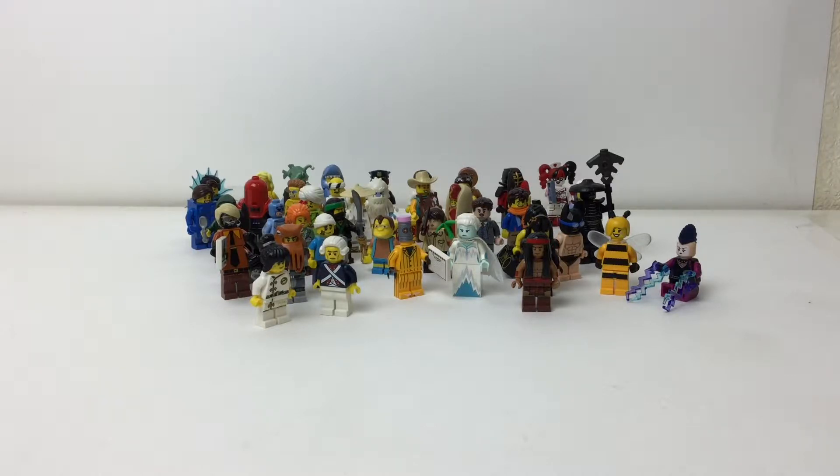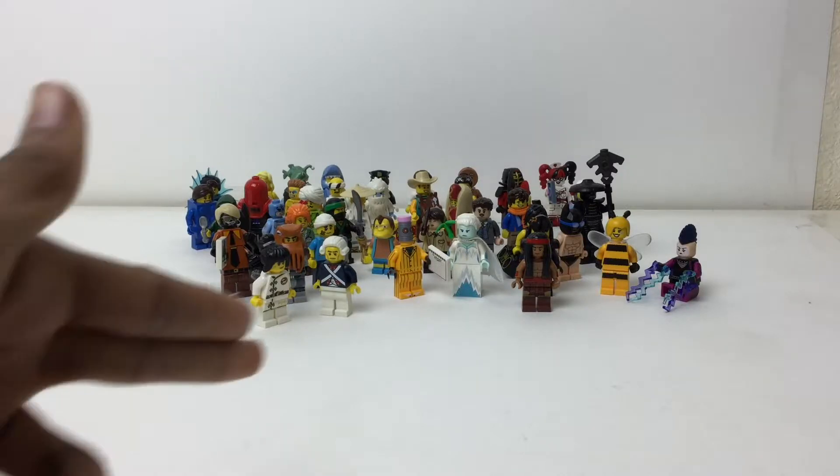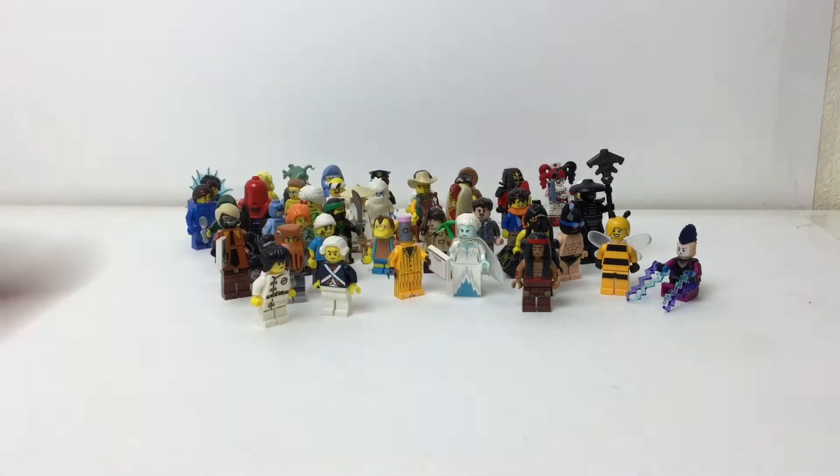I'd even be fine with two dollars, honestly, because in poly bags they've had sets with two figures and a build for four dollars, or one figure and a build for four dollars, or a guaranteed figure you can choose for four dollars. Then there are ten dollar sets with four minifigures and a build. So it's either two blind bag minifigures or four minifigures with three substantial builds. I don't think the value is there for blind bags.